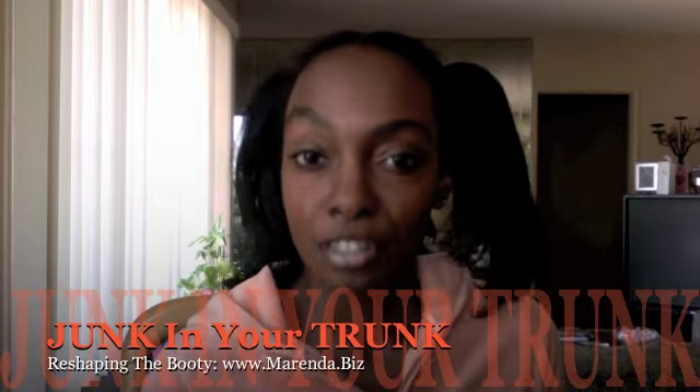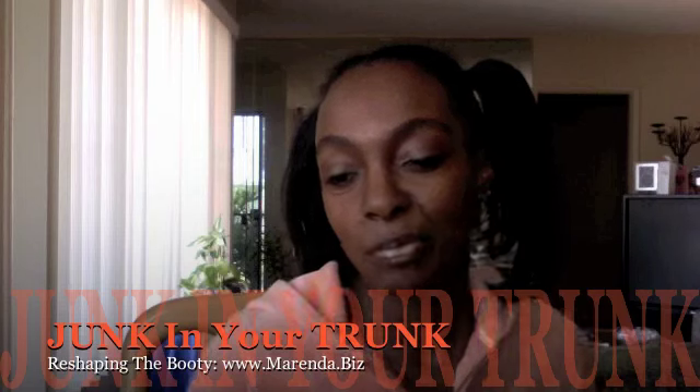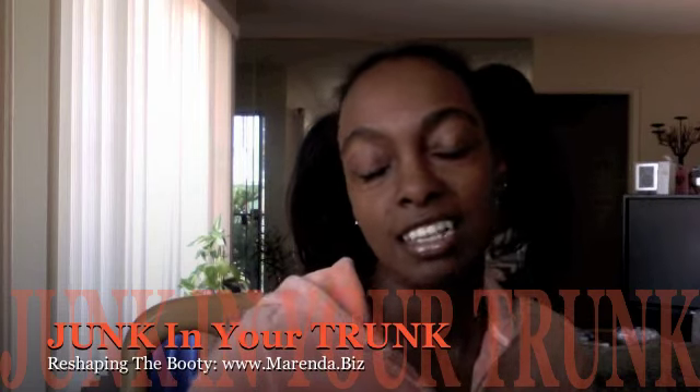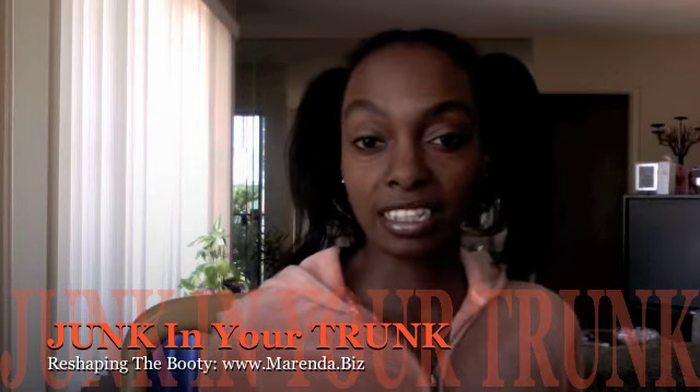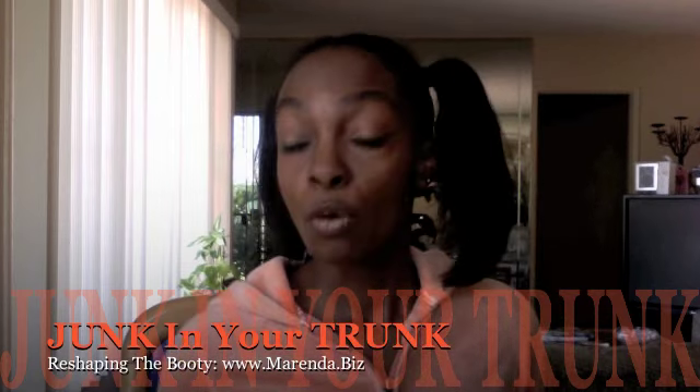Hi ladies, it's Marinda from marinda.biz, the Living Life Abundantly blog. Today we are talking about junk in your trunk. Generally speaking, when we go shopping we always look to see how something looks — how our butt looks in our jeans, pants, or whatever skirt we're buying, because we're concerned about how our butt looks.